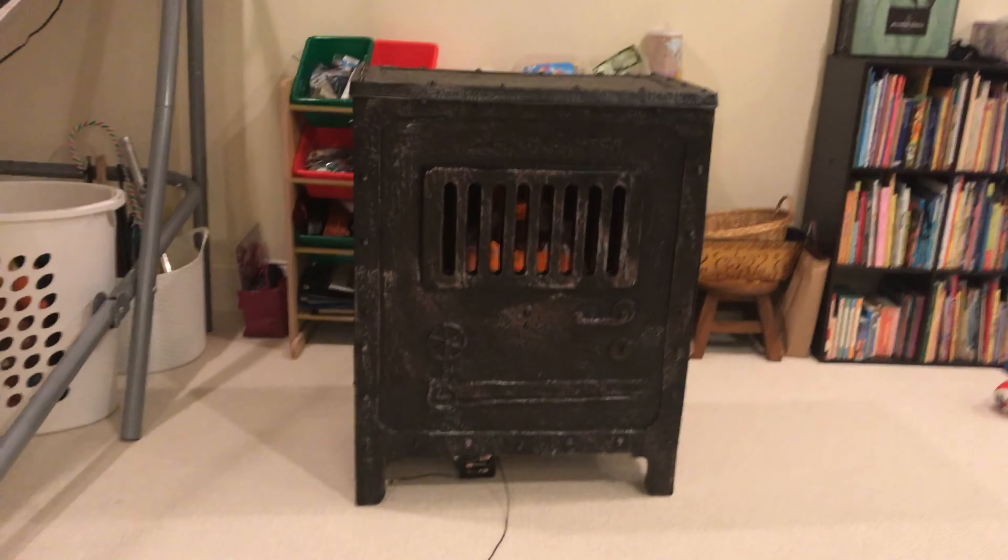What's up guys, it's me Parker and I'm back with another video. Today we are doing the demo of Incinerator. He is right in front of me, I'm just going to pull him out. Okay, so here's Incinerator.